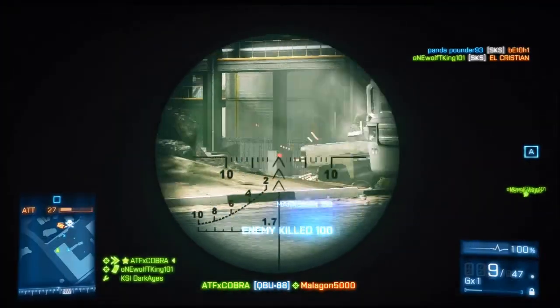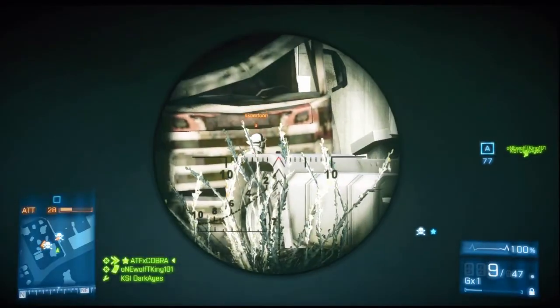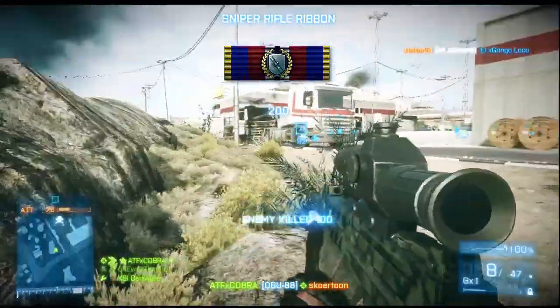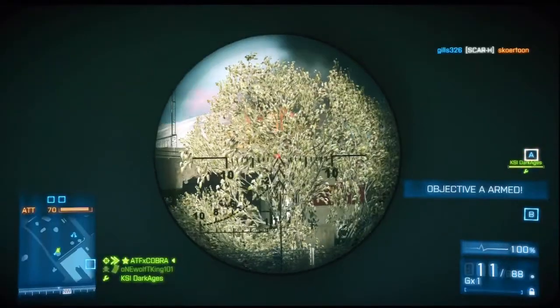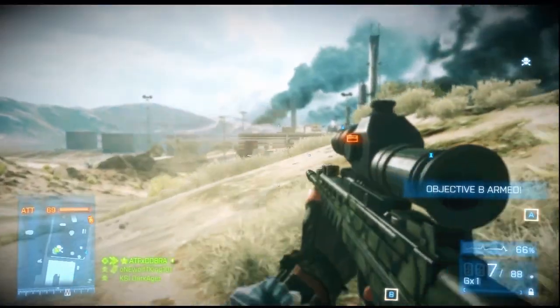Arm yourself with either the M1911, the M9, or the Glock 18, because if you are caught off guard you can switch to those pistols really quickly and finish off your enemy. If you like to run around a little bit, the M9 does a lot better because it has a really high fire rate, it's really accurate, and it's really powerful.